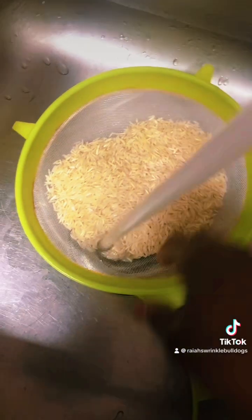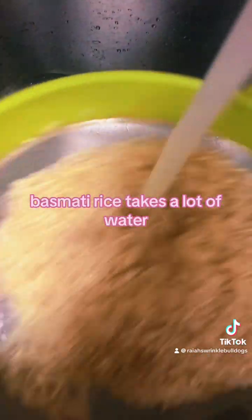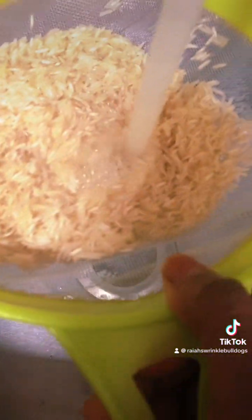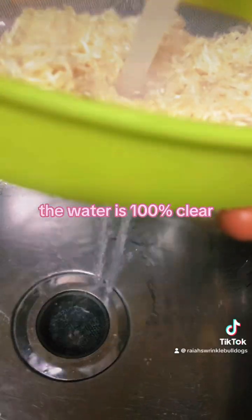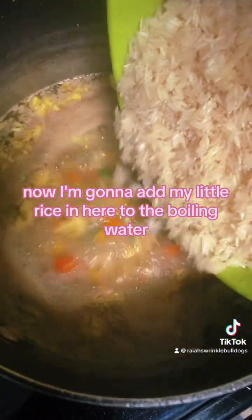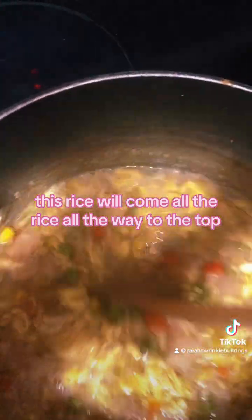I'm going to wash my rice — it's one and a half cups. It's basmati rice. Basmati rice takes a lot of water, so this will be enough; it will cook well. I'll wash it for about a minute, or until I see the water is clear at the bottom. The water is 100% clear. I'm going to go ahead and add my rice into the boiling water.